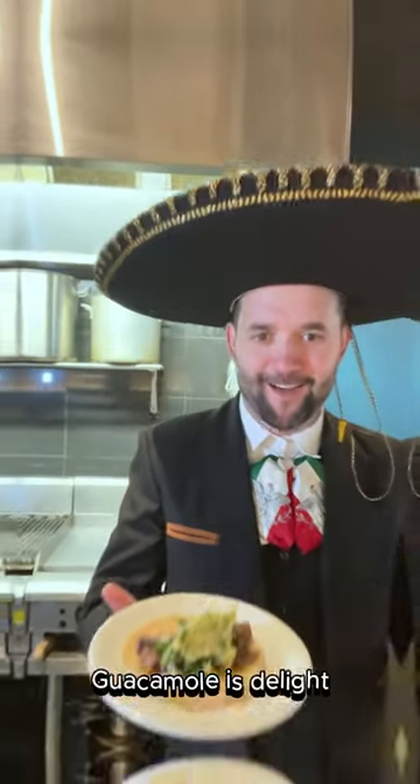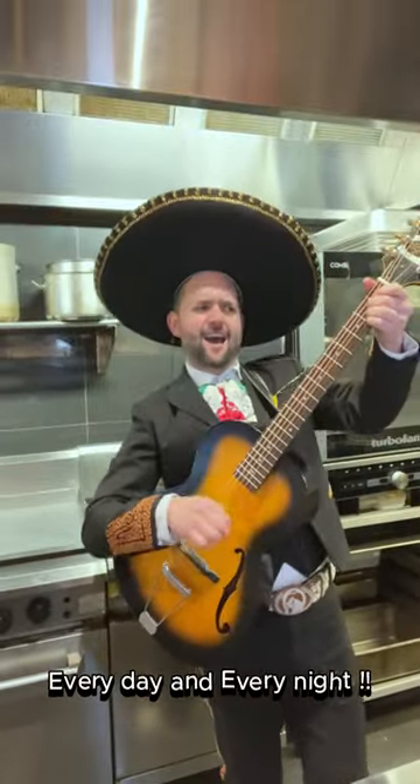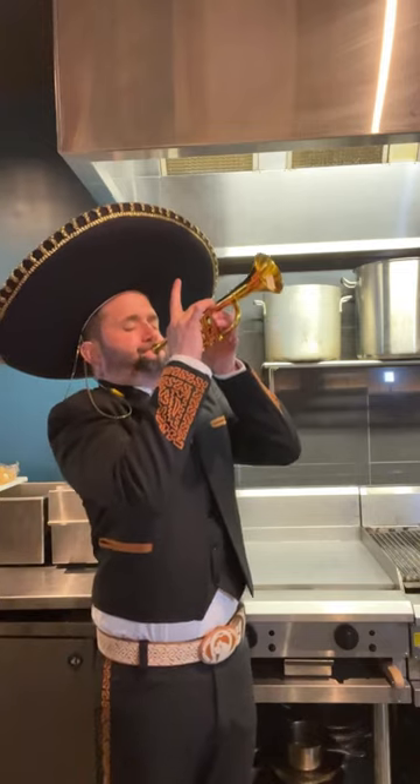Guacamole is the light. Guacamole every day and every night. Guacamole!